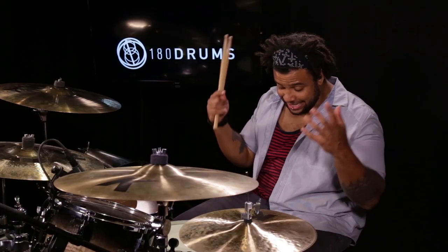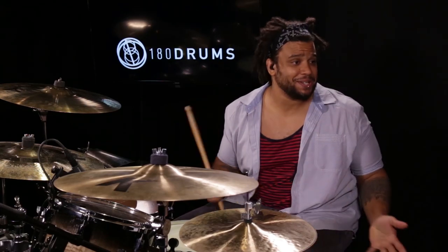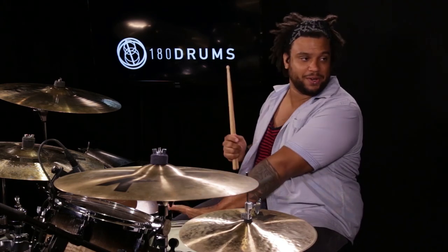Alright, so basically it's just all about the single pedal. Not that I got anything against the double pedal — I just can't do it. I'm a single pedal guy; I'm still getting this under control.